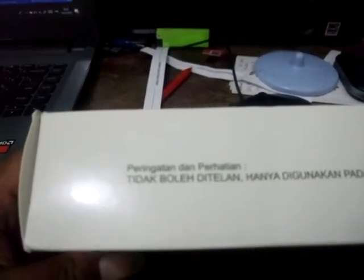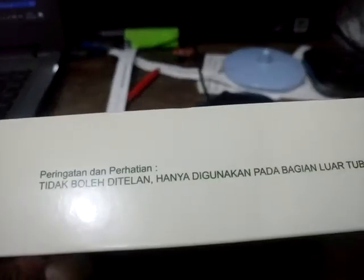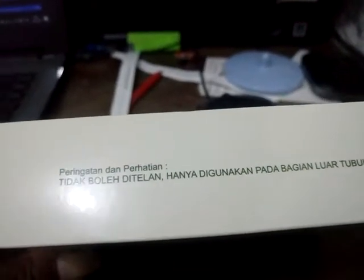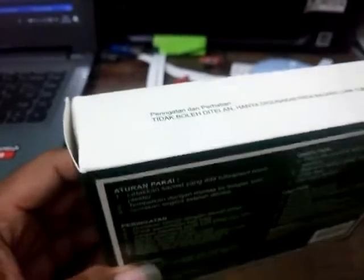Peringatan dan perhatian. Tidak boleh ditelan. Hanya digunakan pada bagian luar tubuh. Jadi tidak boleh ditelan, tidak di mulut. Ini koyok.